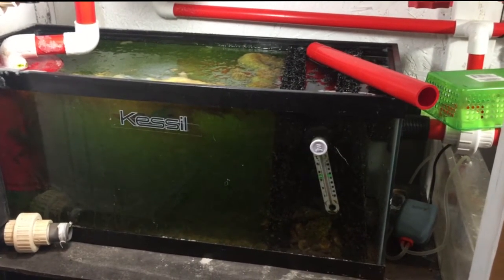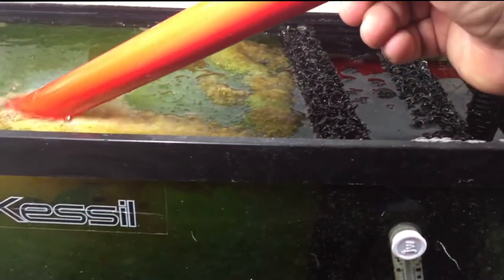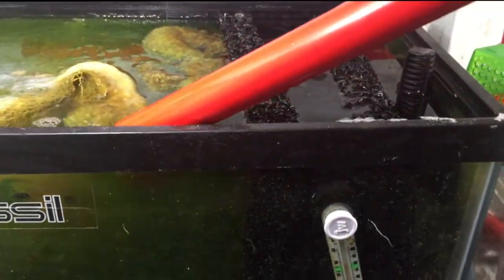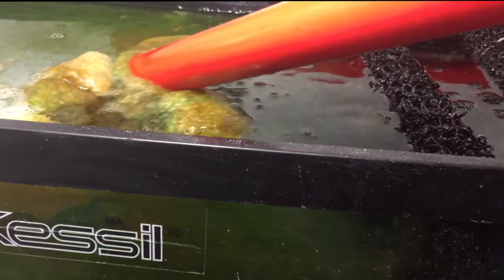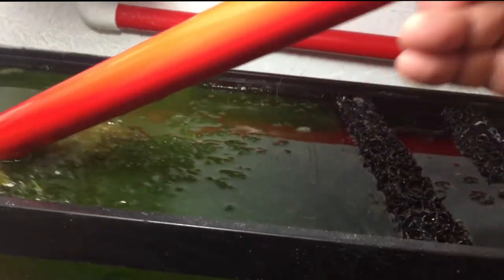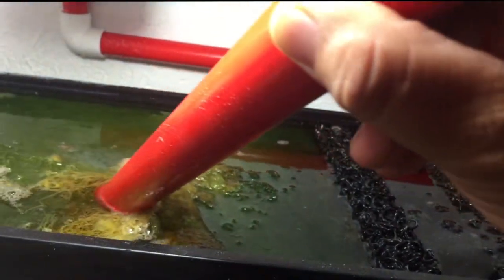Let me put the camera down to show you. See how thick it is — it's actually dead on top. I love how much there already is, it's really dense. If anybody wants some chaeto, it's free — drop a comment and I'll send some out.